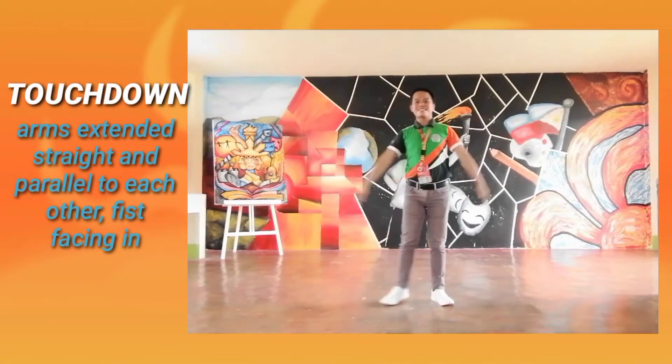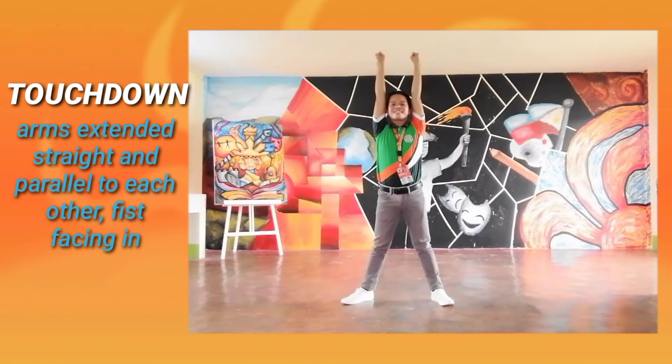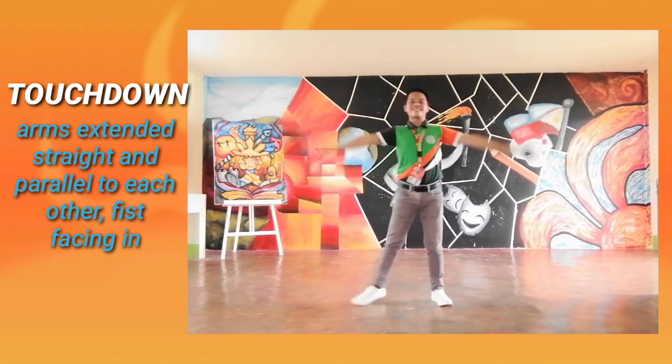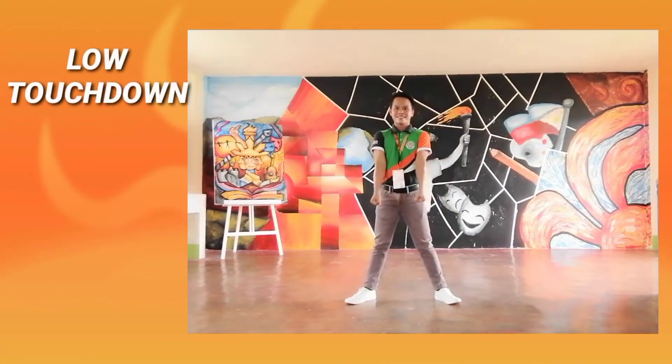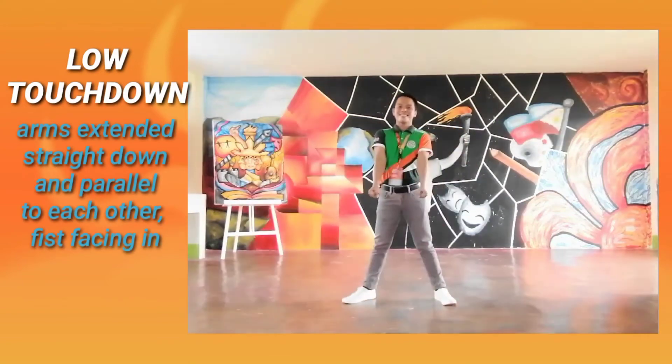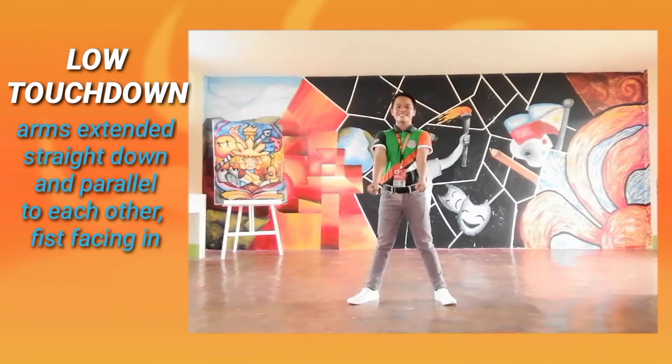Touchdown: Arms extended straight and parallel to each other, fists facing in. Low Touchdown: Arms extended straight down and parallel to each other, fists facing in.